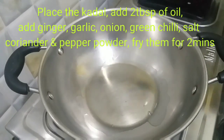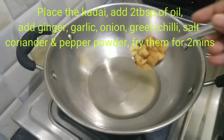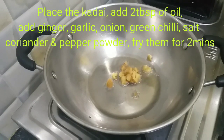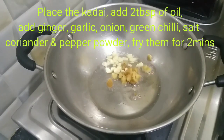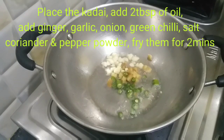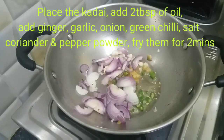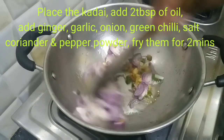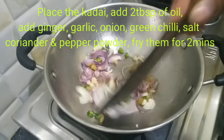Now add 2 tablespoons of oil and cook it. Cut and chop the onion. The green onion is optional.